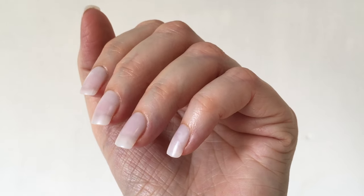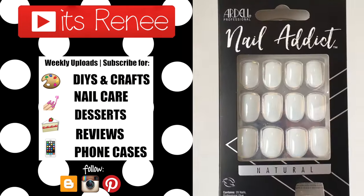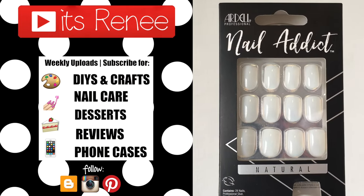I wanted to share this because I'd seen them and was wondering if they were good. Hopefully this was helpful, and if it was, don't forget to give this a thumbs up, check out all the other nail care stuff on my channel, and share this. Thank you so much for watching — talk to you later, take care, bye bye!